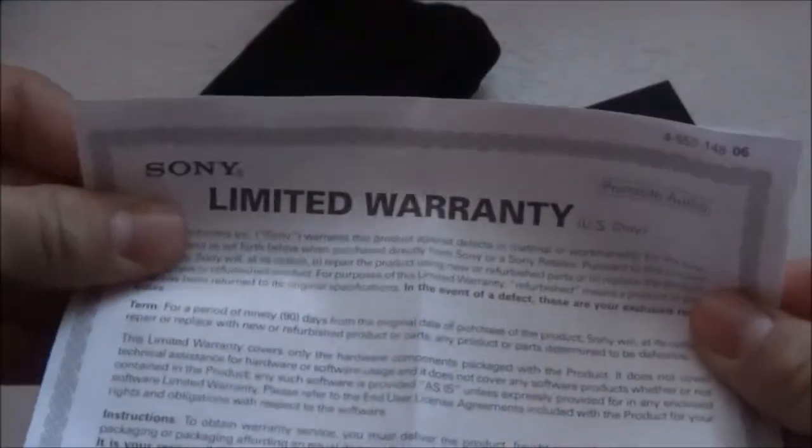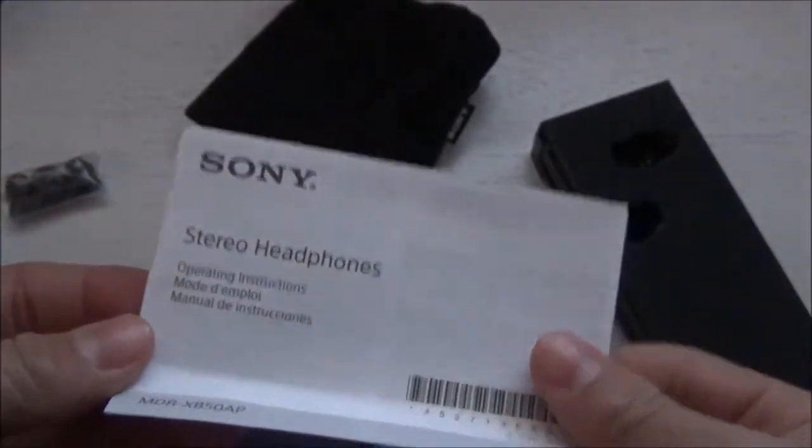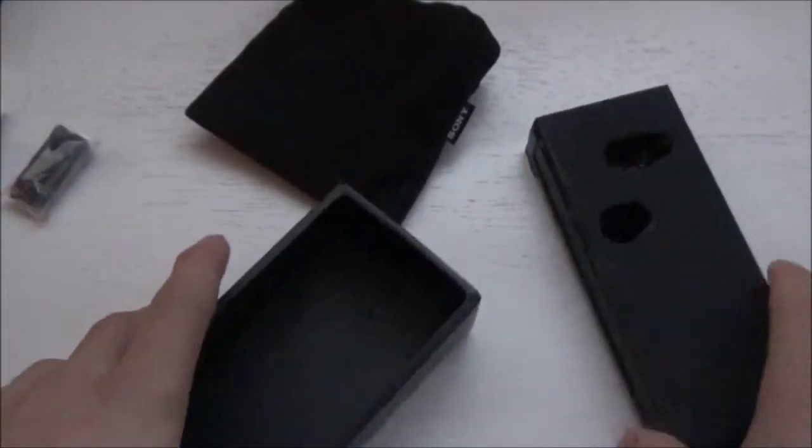That's telling you the warranty, like how to return it or something like that. Then we get one more thing in the box, which is basically a manual telling you how to use your phone — which I don't know who doesn't know how to use earphones these days, but it's here. Putting that to the side.